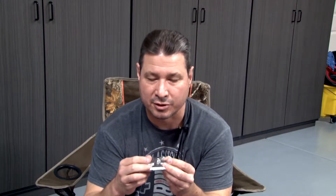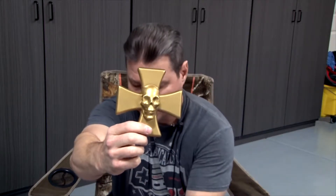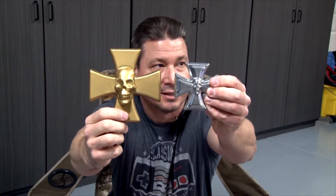The other thing too is the skull on here is kind of tiny and when it's real shiny it's kind of hard to obviously see what it is. So I went ahead and redid another pattern so that way you can actually see a lot more pronounced features on it.